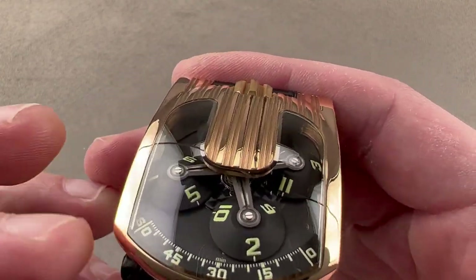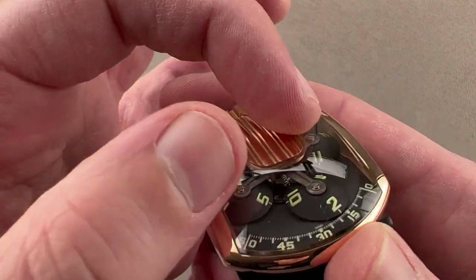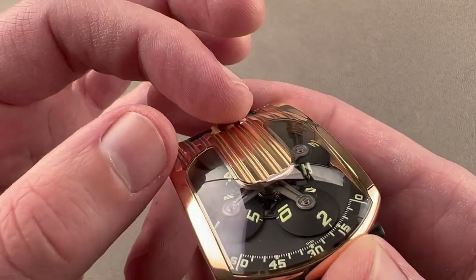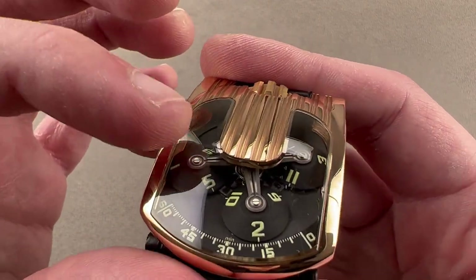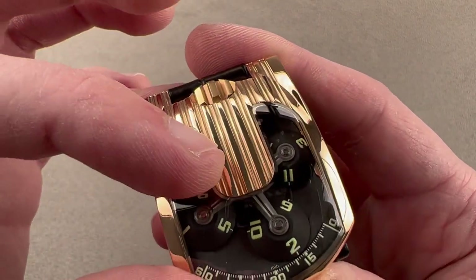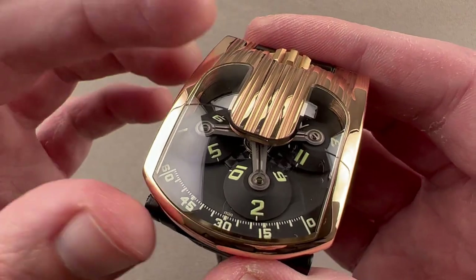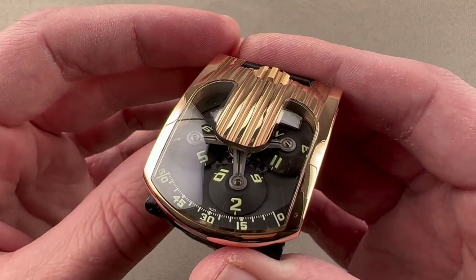With the UR103 URWERK, under designer Martin Frey and watchmaker Felix Baumgartner, they started to peel back the layers of case above the carousel. With the UR103 we got full visual access to the carousel, and then with this UR109 model we added engraved strakes on the top to give it a decidedly art deco character. The UR103 was the watch that made URWERK what it is today, and this watch continues in that tradition.